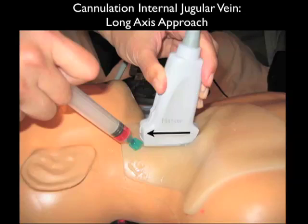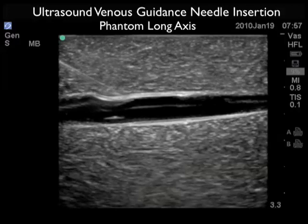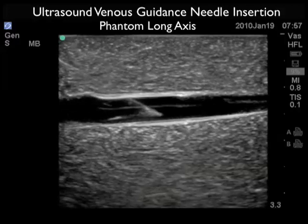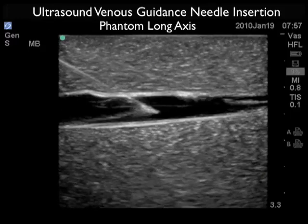Here we're performing cannulation of the internal jugular vein on a simulation model. Notice the probe is oriented along the longitudinal or long axis course of the internal jugular vein with the marker dot distal or towards the patient's head. Here we see the needle coming in at a 45 degree angle underneath the distal aspect of the probe. This will allow us to see the entire aspect of the needle as it travels down from the surface all the way down to the venous lumen and cannulates the internal jugular vein. Here we see the long axis approach with the needle coming in from left to right, and note how the long axis orientation is excellent for seeing vertical needle depth, with the needle coming through the anterior wall of the vessel and the needle tip squarely within the vessel lumen.